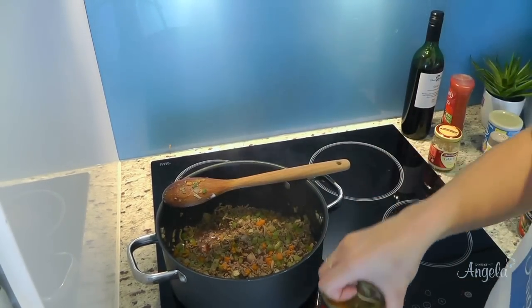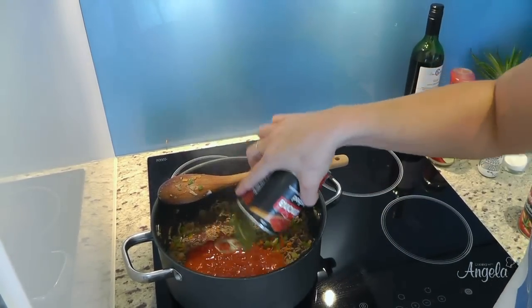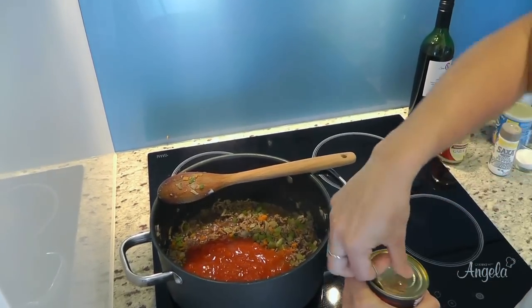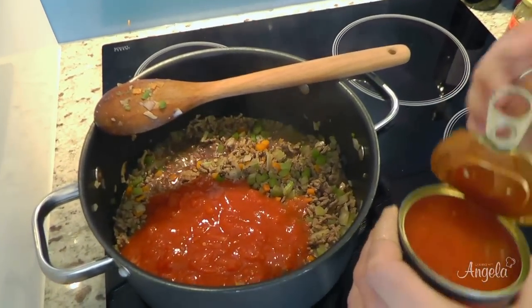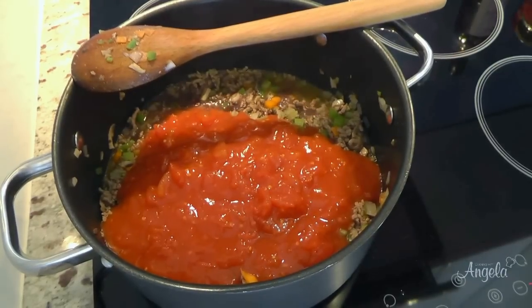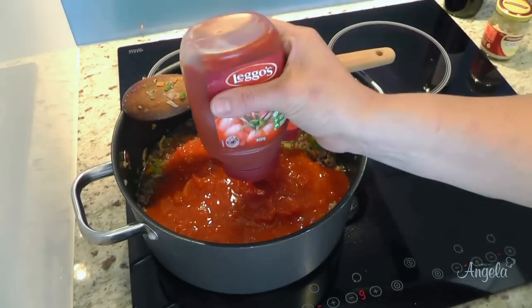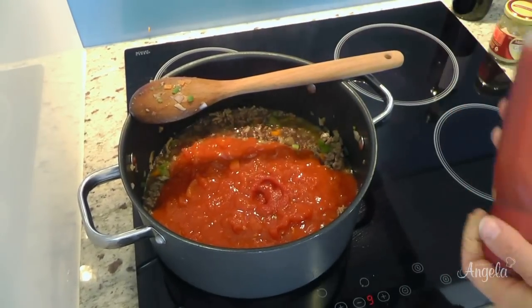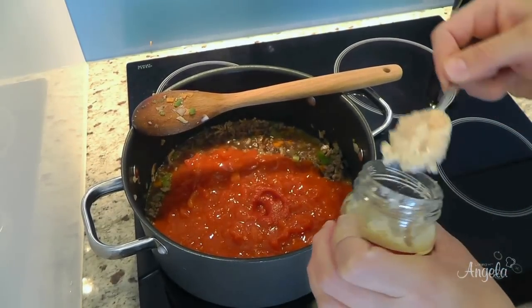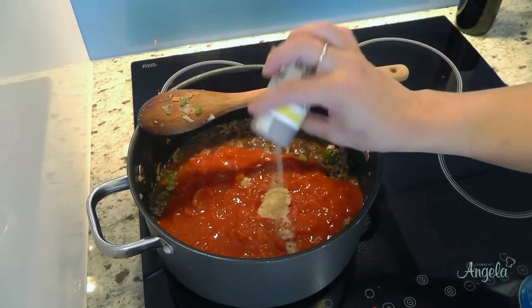Two tins of crushed tomatoes. Two tablespoons of tomato paste. A teaspoon of garlic.